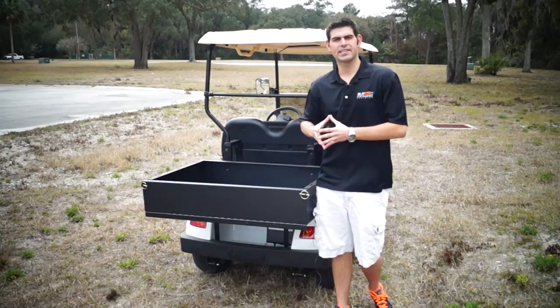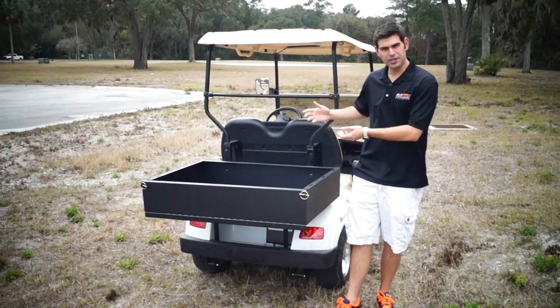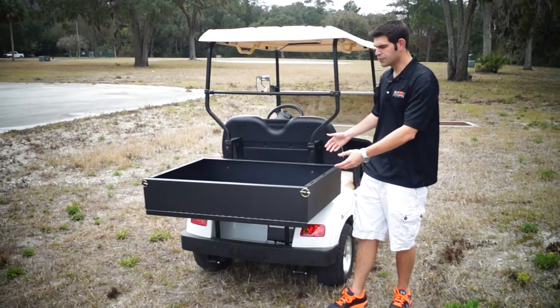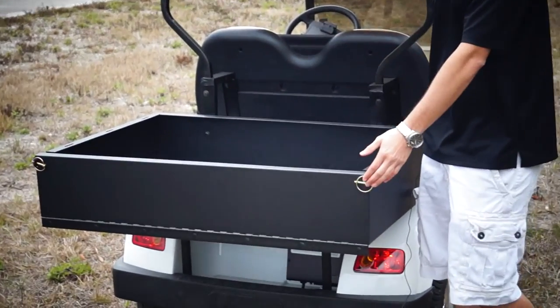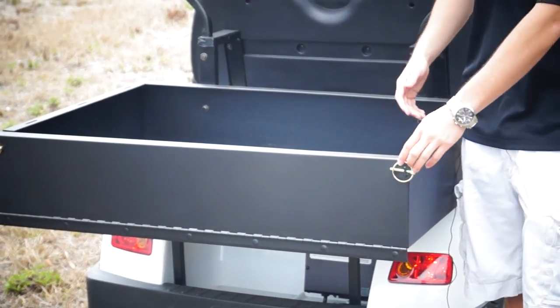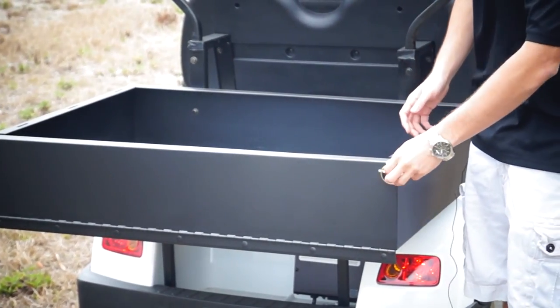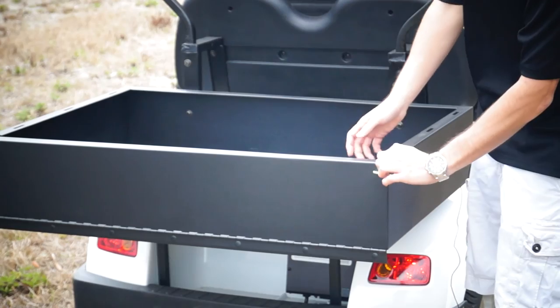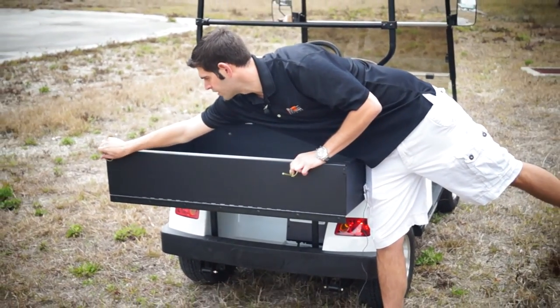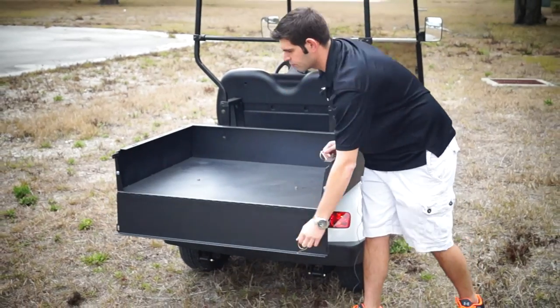We're standing here at the back of the non-street legal two-passenger utility cart. The reason we're all here today, obviously, is the utility option. This is a two-and-a-half by two-and-a-half bed — average bed for any golf cart sold through a manufacturer — but the great thing is ours actually has a drop-down tailgate. You have a cotter pin here that you can release, and one on the other side, and then the tailgate will drop down.